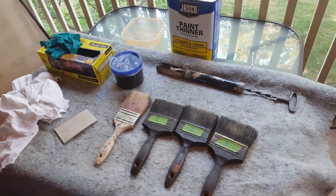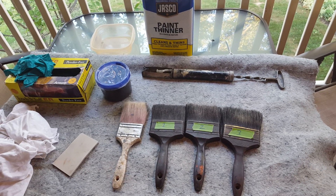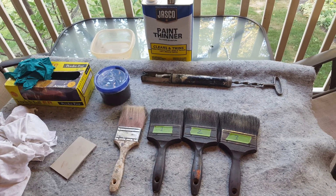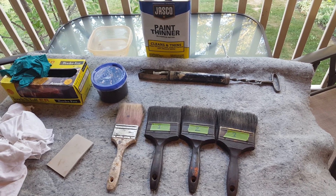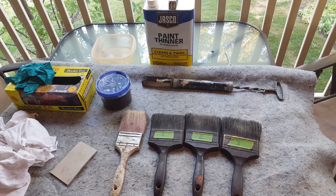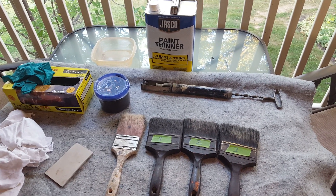All right everybody, today what we're going to work on is called a brush-out glaze. It's basically a glazing technique where rather than taking a rag to remove the glaze and wipe it off, we're going to use a brush or a series of brushes to remove the glaze from the door.